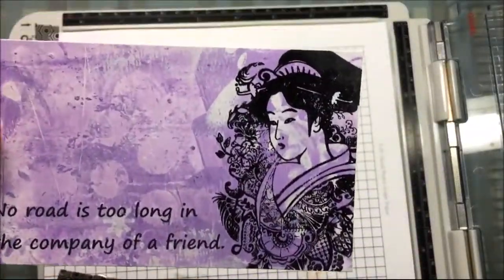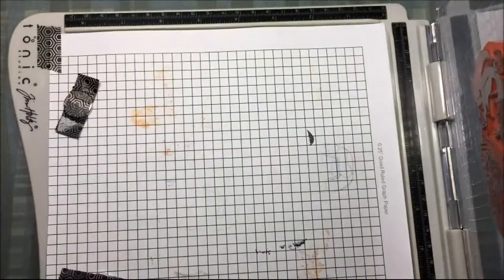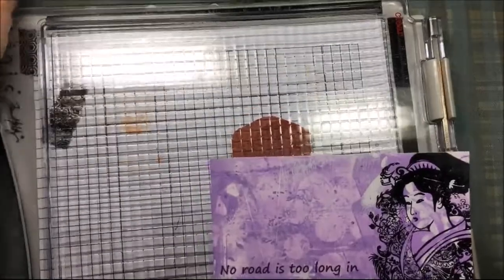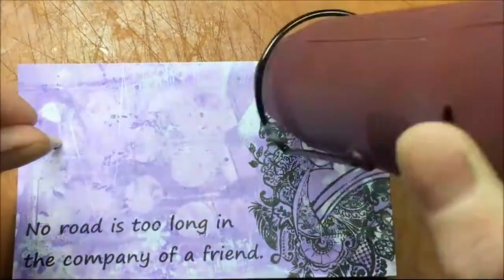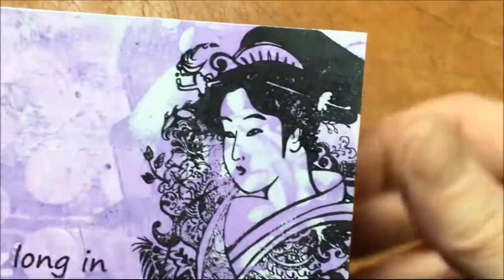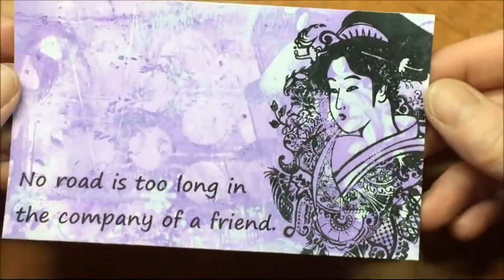And there we go — a perfectly stamped Geisha on a Field of Flowers image. Now I'm going to heat set this ink because, like I said, I knew it would be hard to stamp on this acrylic paint, but I knew with the Fun Stampers Journey True Color Fusion ink that I could heat set it. So I'm just going to take my heat gun and heat set this ink. And there we go — it's all heat set. It's not smearing; now it's permanent, alcohol marker friendly, and waterproof after you heat set it.